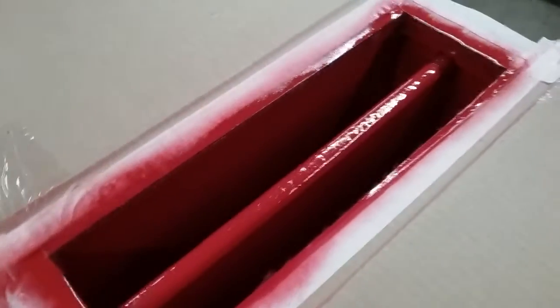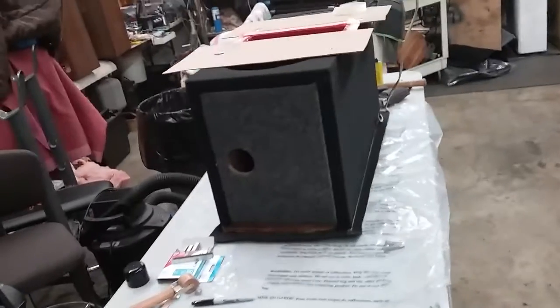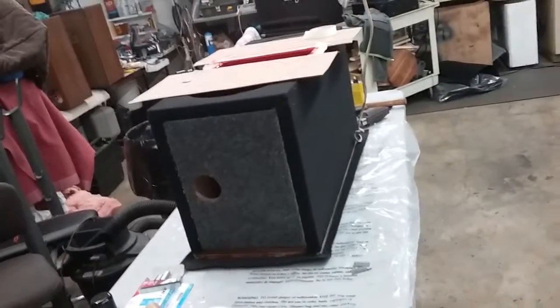Two more sides and that box is done. I've painted the port like ten times already, so we're getting there — we're getting her done.